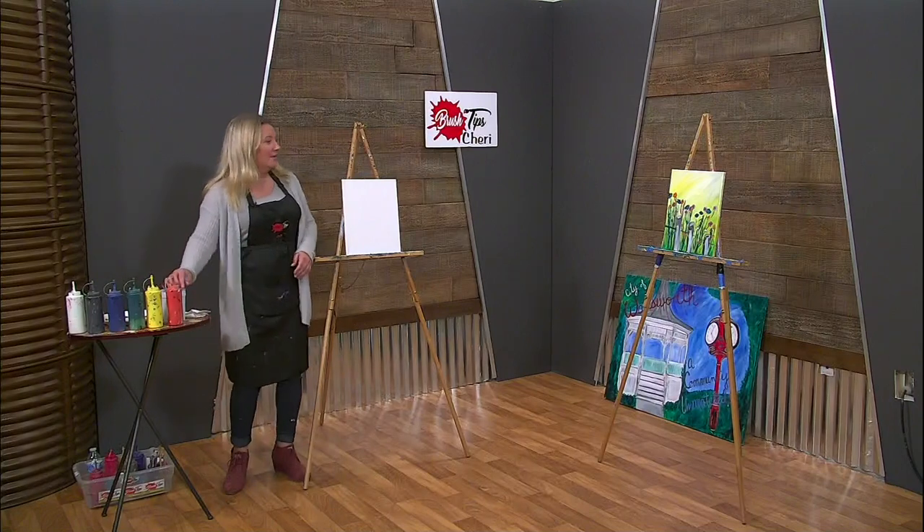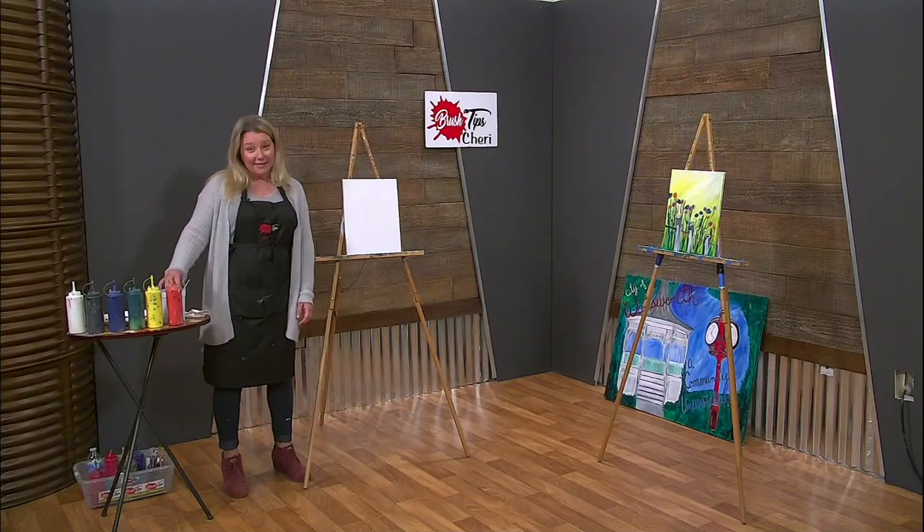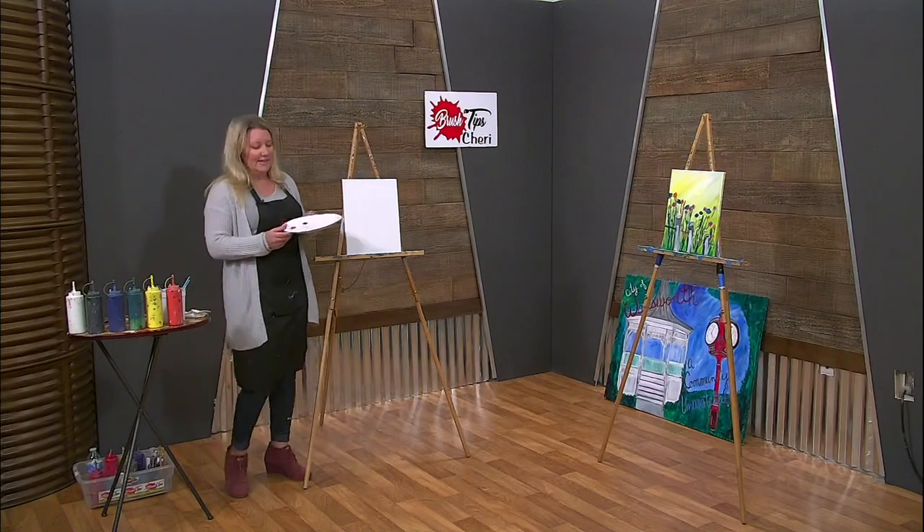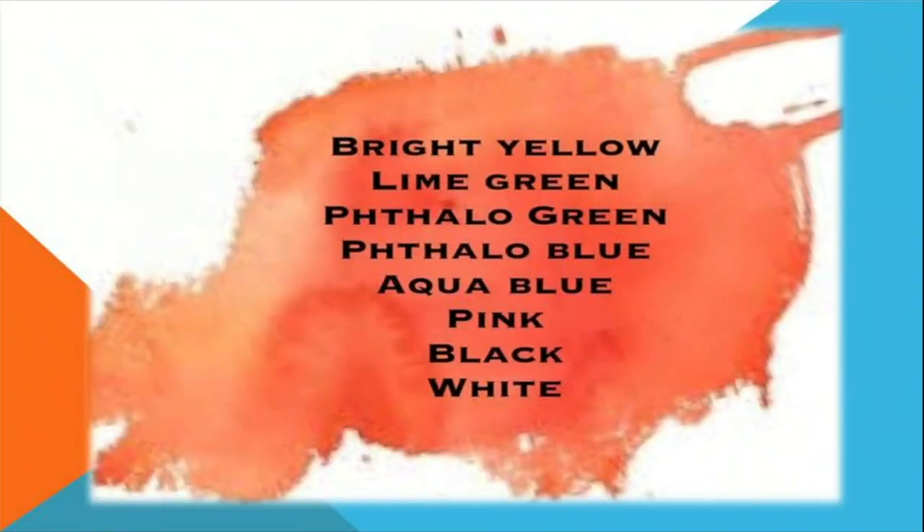Thank you for everyone who participated — there was so much support and such a good time doing that. Today we are going to be using lots of different colors. If you get a chance to look at the paint palette, do that. We actually have two different greens — lime green and phthalo green — and two different blues — phthalo blue and aqua blue. We also have chrome orange, black, white, and yellow.